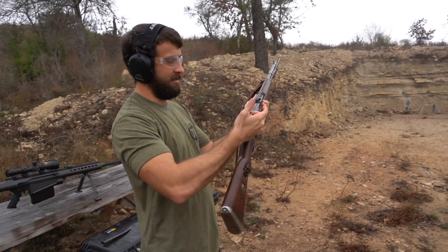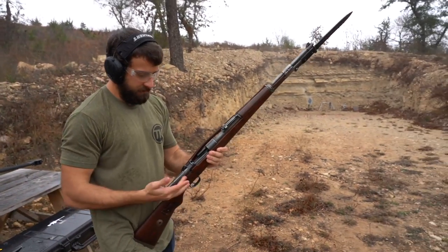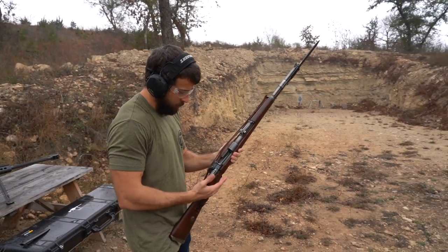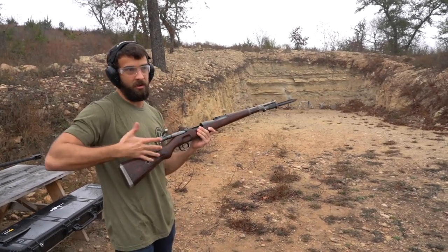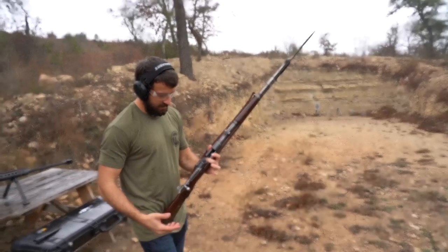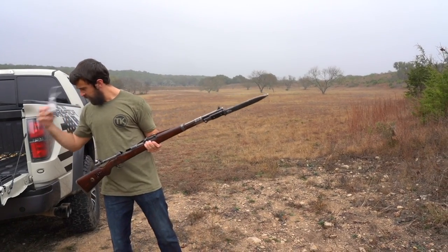Look at how slick that is — love it. Now a cool thing is when it's empty it won't let you put the bolt back forward, because the follower has risen up. So you don't accidentally think you're loaded. To bypass that you can just press the follower in.